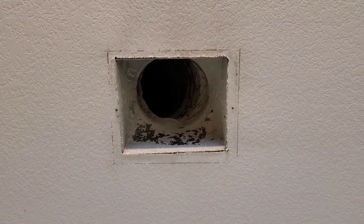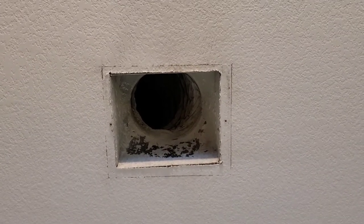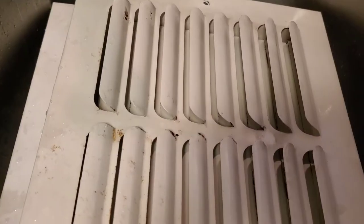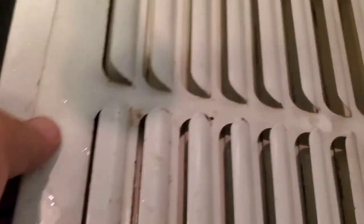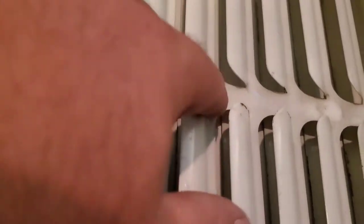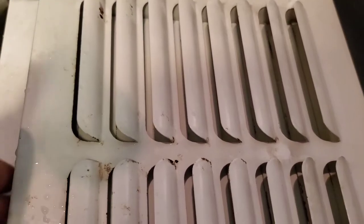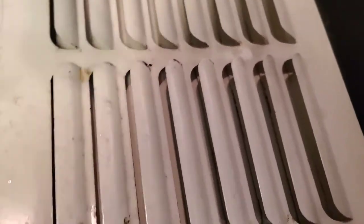One of the things I'm working on today is getting these registers taken down — they get grimy and a little rusty after 13 years. I'm taking them all down and scrubbing them with some Oxy Orange degreaser, then taking them outside to sun dry. These over here have been washed but you can see the rust spots. I want to spray them with a fresh coat of flat white spray paint so they look new again — that way you don't have to spend money buying a bunch of new registers.